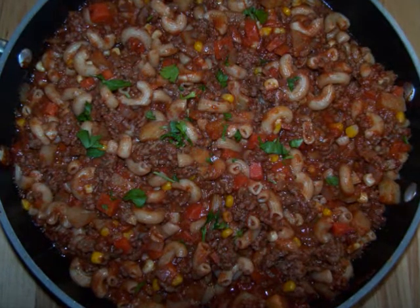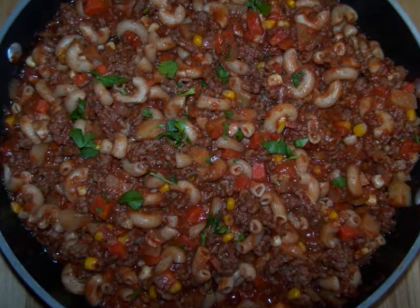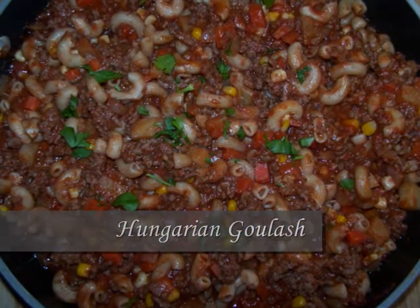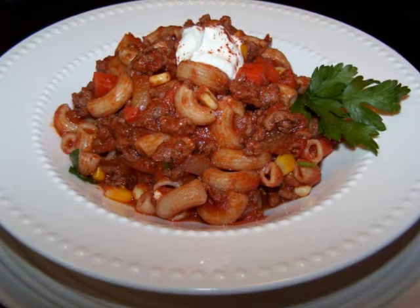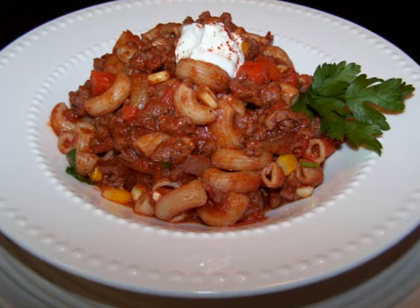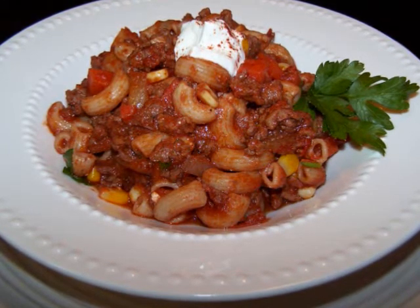Hello and welcome to Easy Gluten Free. Today I'll be showing FaveHealthyRecipes.com how to make a healthier Hungarian goulash. While this dish has its roots in Hungary, it's also a very popular dish here in America. But unfortunately we often forget the veggies and as a result we fail to capitalize on just how nutritious this recipe can be.